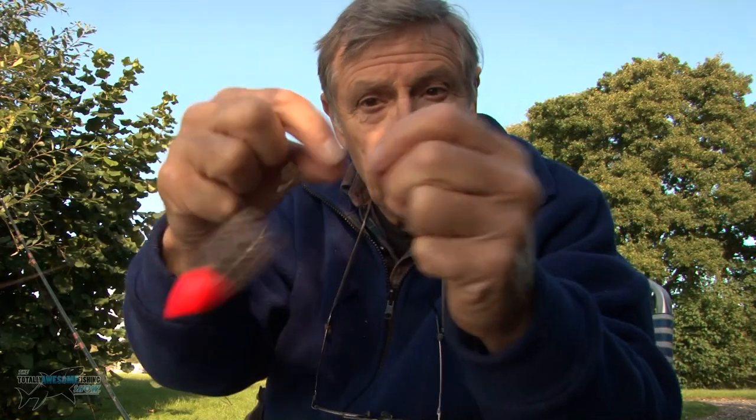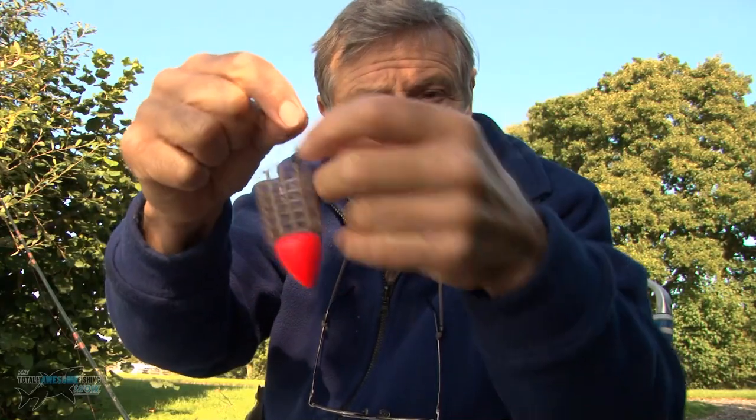I wasn't quite sure how to fish it. I've rigged it up sliding on a swivel - you can see it slides up and down like that. I've tried about four feet of trace and I've gone to about 30 inches now. Six pound line, nice size eight carp hook I think that is.